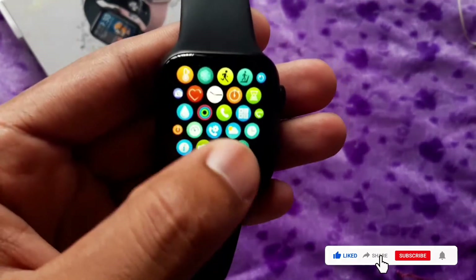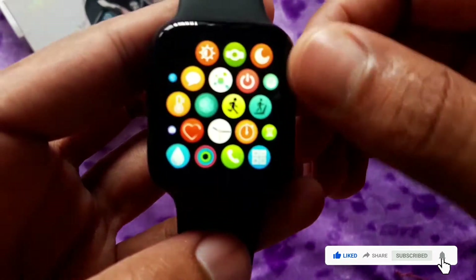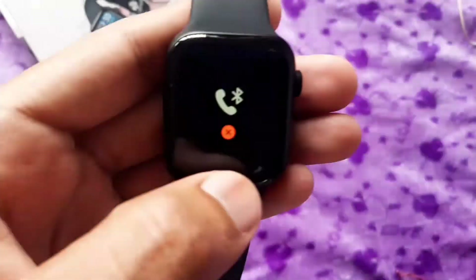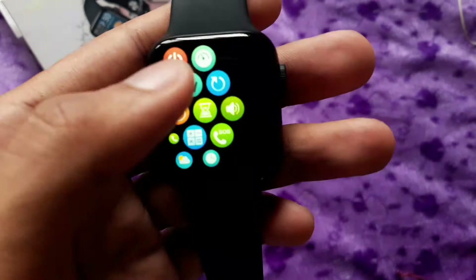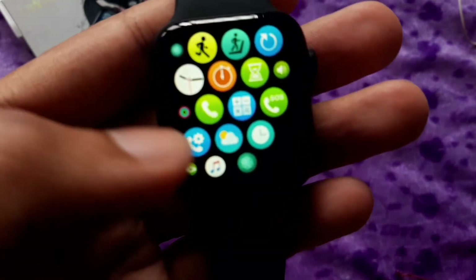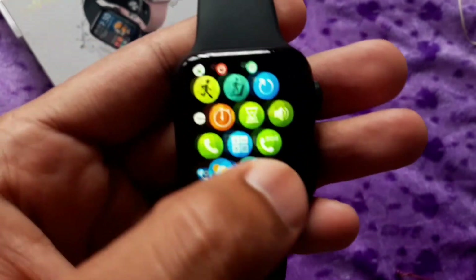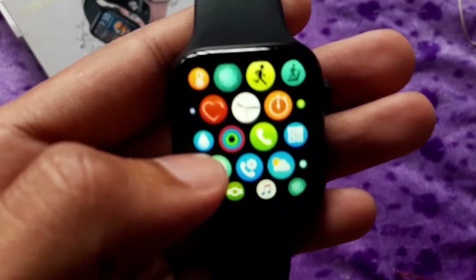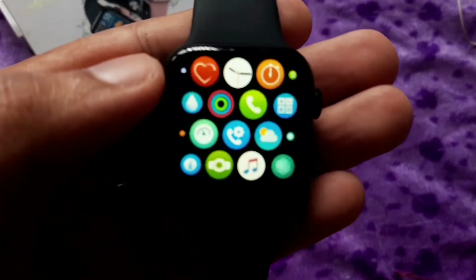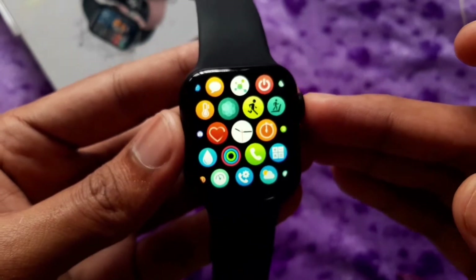You can use a heart rate monitor. If you don't have a phone, you can call from here. You can also get notifications and send messages. There is also a music player feature on the screen.